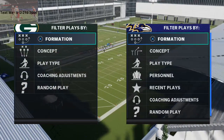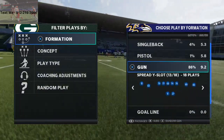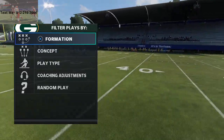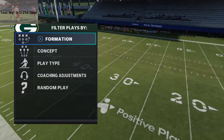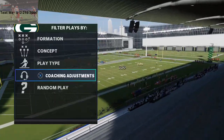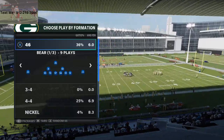In today's video, I'm going to show you some unique pressure out of the big nickel over G formation in Madden 21. My name is Cody and I want to welcome you to my YouTube channel. My channel is designed to help you take your Madden game to the next level. I do that through posting four to five tip videos every single day on Madden 21 right here on my YouTube channel.